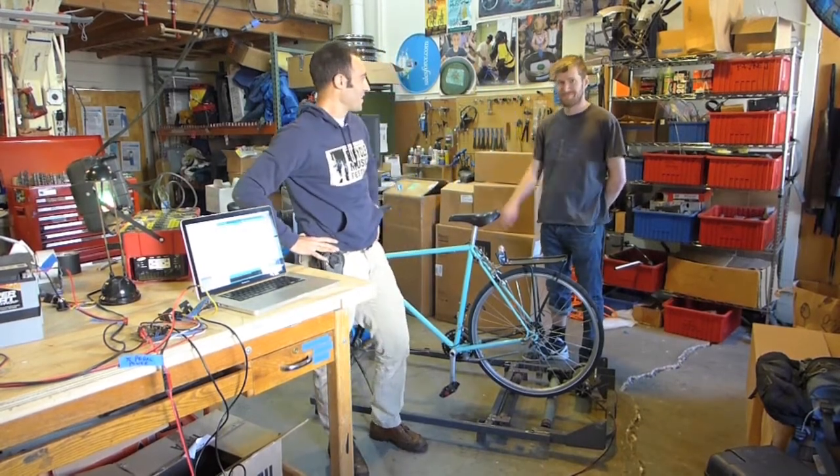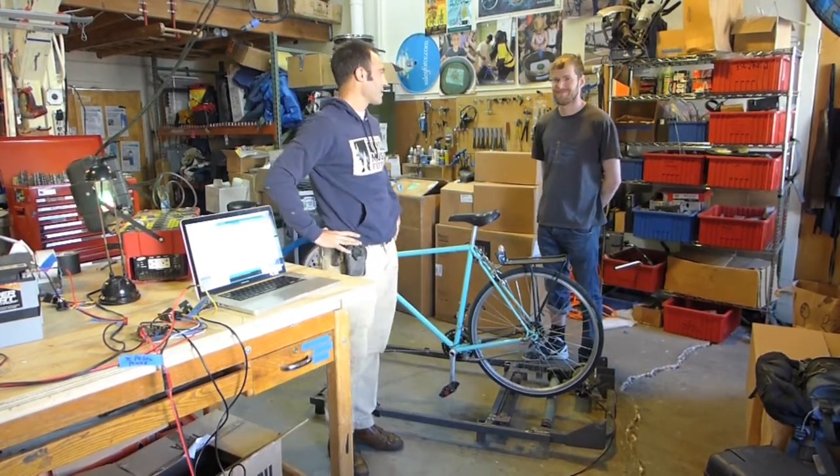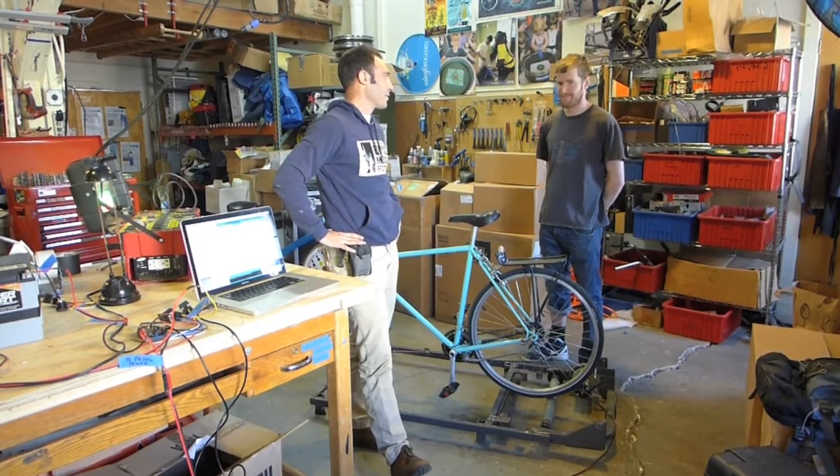All right, what's up, bike people? This is FossilFool coming at you from Rock the Bike's Berkeley workshop, and we're here today with Peter Leahy, grad student at Cal State East Bay in Hayward, California.